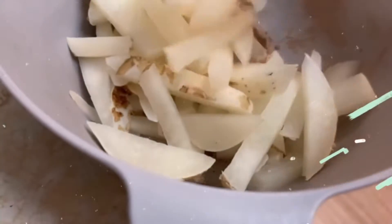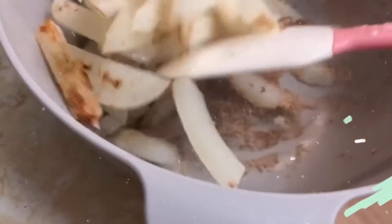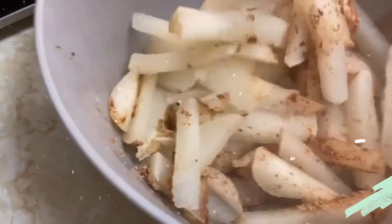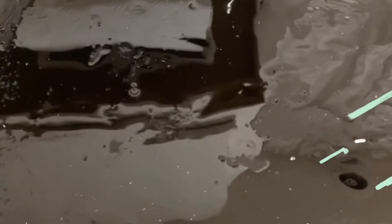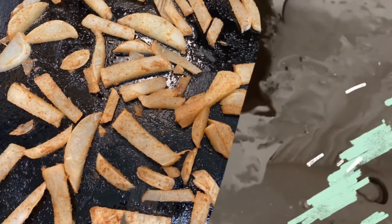So they're boiled, and then all the seasonings are in the bottom of the mixing bowl, so we're just going to mix it all up until all the seasoning is coated on the jicama. And then once we do that, we're going to spread it on the baking sheet that's already got the cooking oil. 15 minutes each side. It smells yummy. I'm feeling a little bit better about it, I guess.